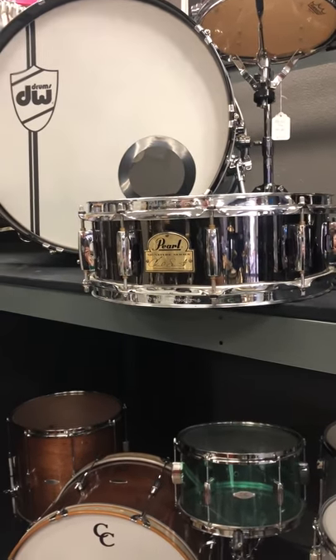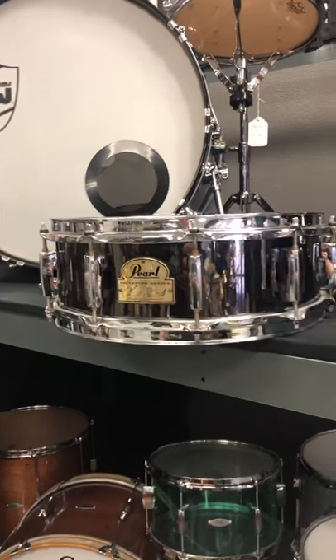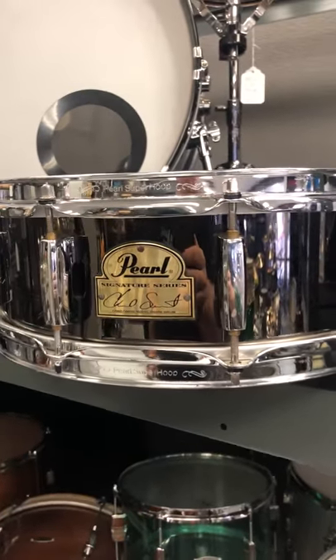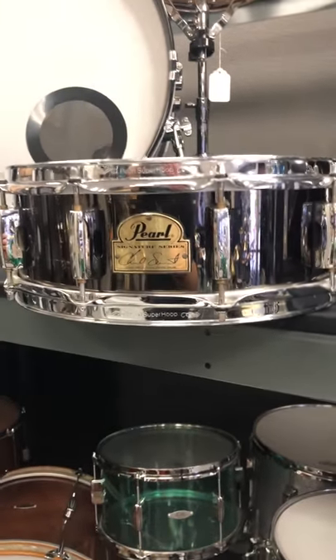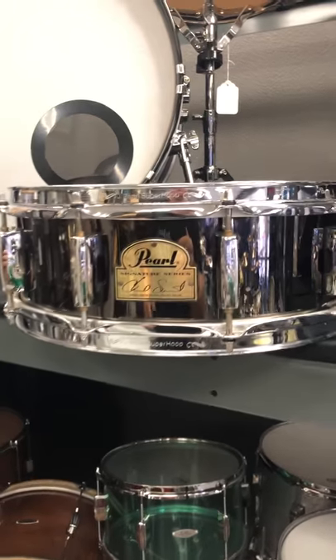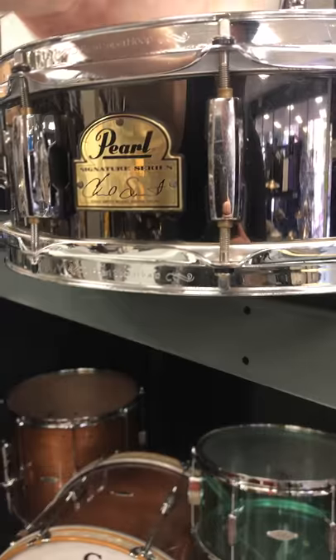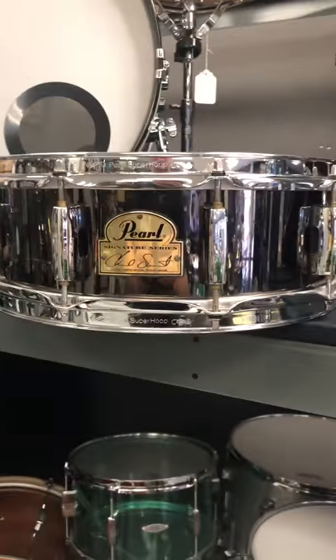I get asked a lot, what's the best snare under $200? This is one of them, for sure. Pearl Signature Series Chad Smith 14-5, nickel over steel, super hoops, 10 bridge lugs, brass receivers — sounds amazing. Extremely versatile, awesome snare.